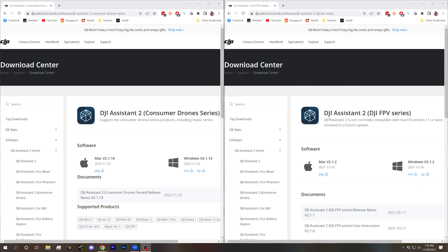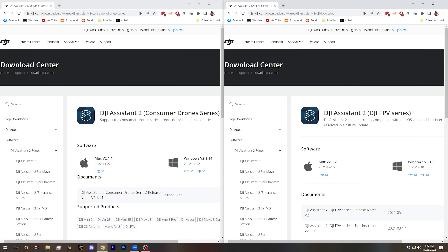I'm Joshua Bardwell and you're going to learn something today. Here's the first sort of stupidly confusing thing about the new DJI O3 Air Unit. The software that we use to update firmware on our DJI goggles and video transmitters is called DJI Assistant, and there's different versions depending on what hardware you've got. The version we're used to using in the FPV world is DJI Assistant 2 DJI FPV series. But the new O3 Air Unit and the new Goggles 2 are managed under the DJI Assistant Consumer Drones series.